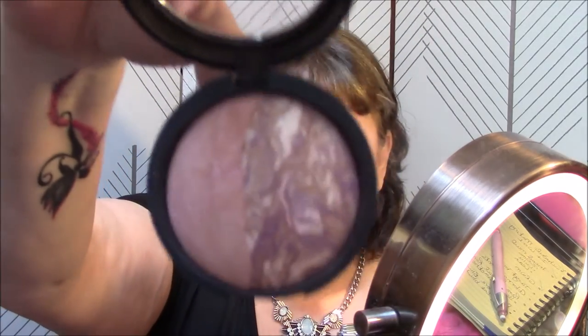I just used my Laura Geller Ethereal Rose in a Sateen Subtle Berry blush, and I just do the two shades together — so pretty. I'm hoping it doesn't look too dark on camera. Then I'm going to use my Wet n Wild Mega Glow Illuminating Powder in Catwalk Pink, number 345, using the lighter shades. That is really pretty.